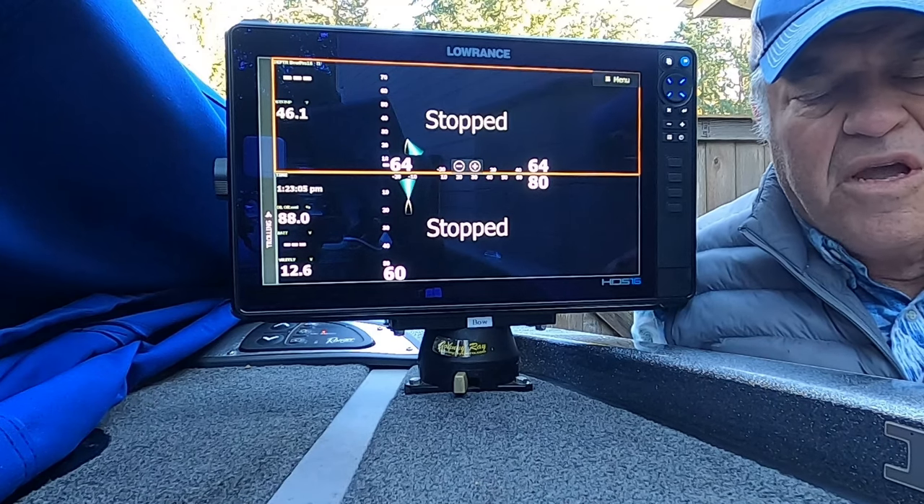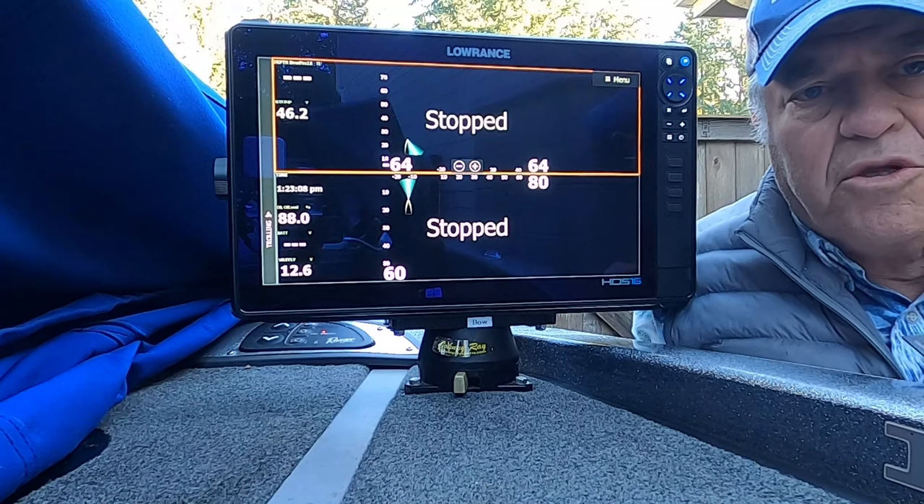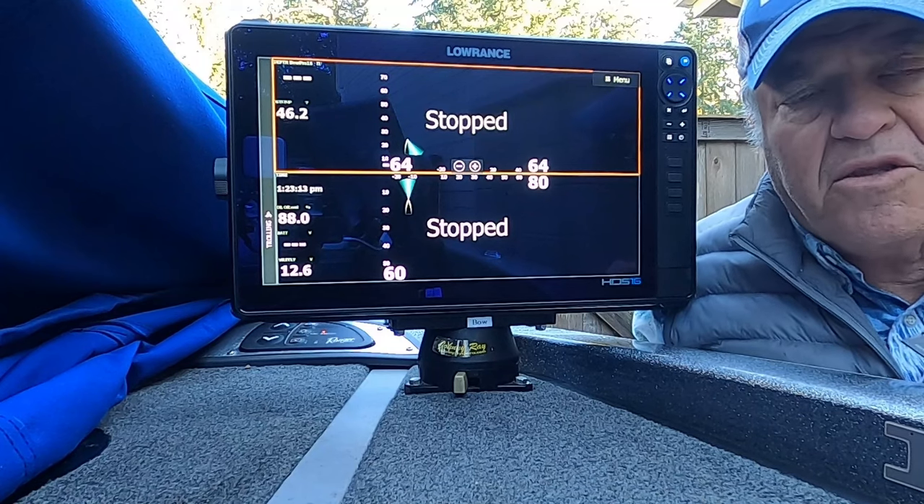Hello, this is Marc Marcantonio. I'm going to show you how to update my ActiveTarget 2 units with the new software patch for 23.3 that came out in November.